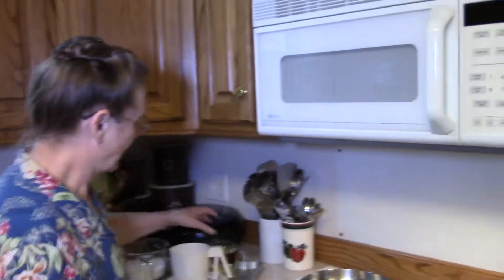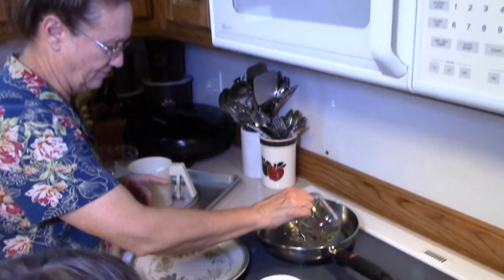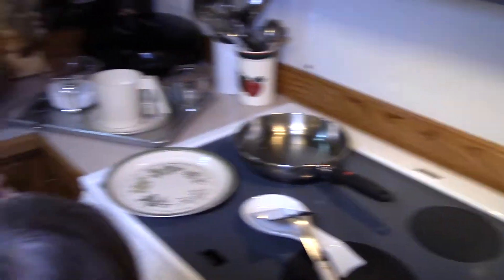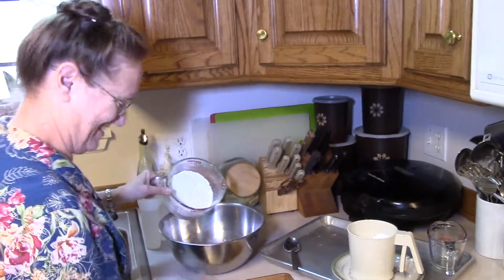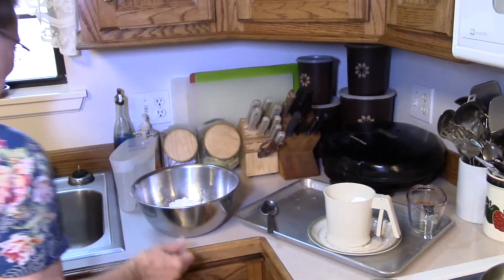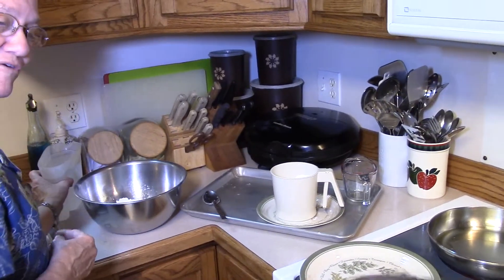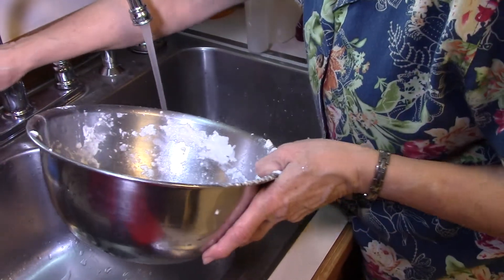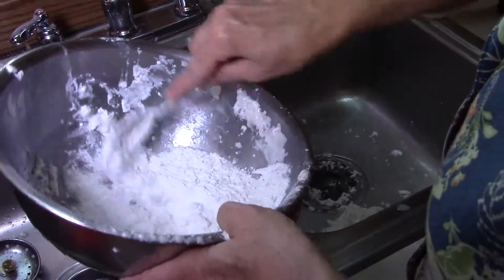First thing we're going to do is pour some oil in our pan so it can be heated. We want it deep enough where the bread can fry in it. Then we're going to take about two cups of self-rising flour and then we're going to have some very hot tap water that we're going to mix with it. We get the water very hot and add a little bit at a time to make a soft dough ball.